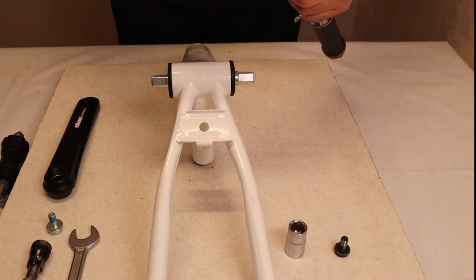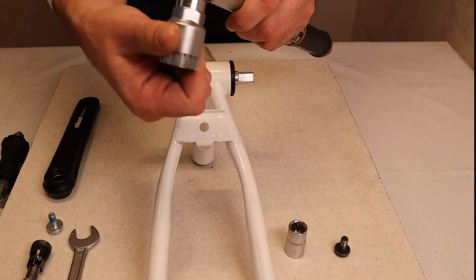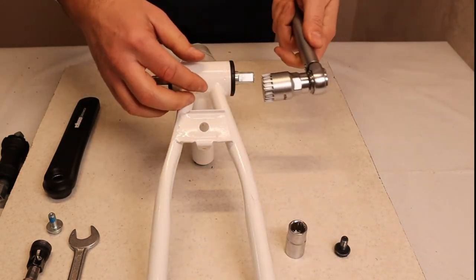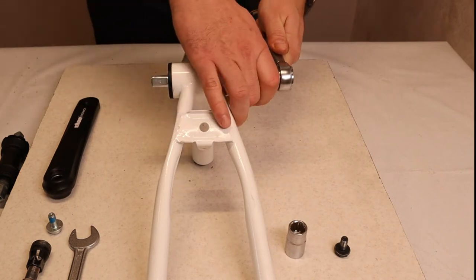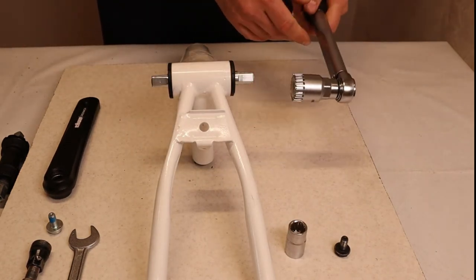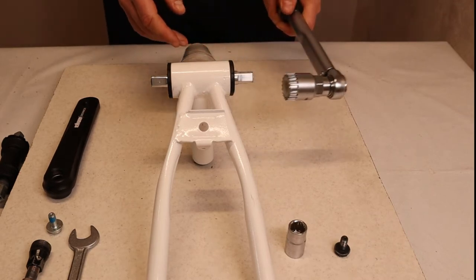I suggest using the Toon Easy Fit tool — it has a nylon insert so it will not fall off when you apply pressure. Most tools will fall off, but with this one it's fixed in the correct direction.